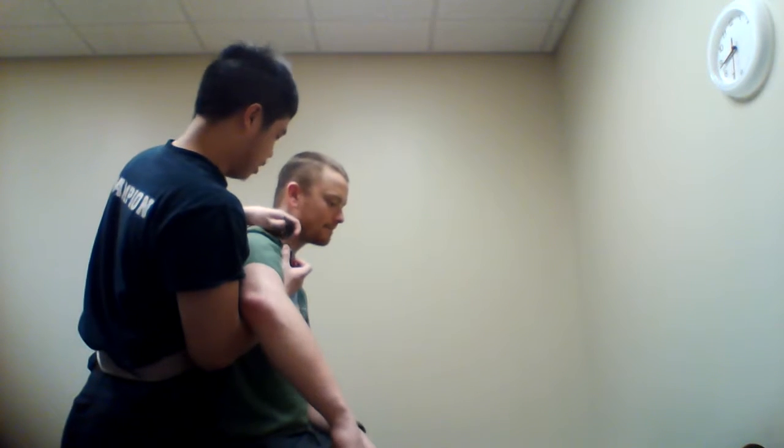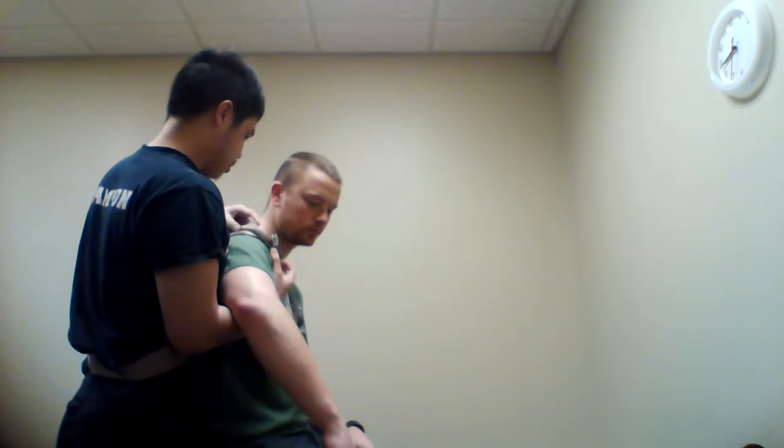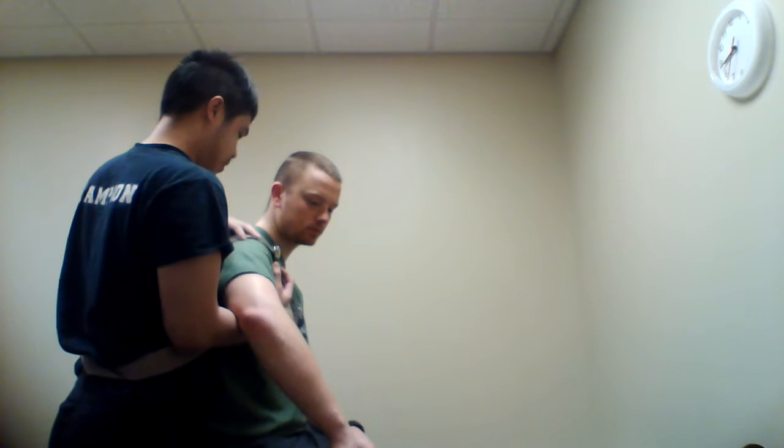First, I'm going to provide this belt around my patient's shoulder to provide that caudal glide. I want to make sure it's right on the glenohumeral joint, not on the AC joint.